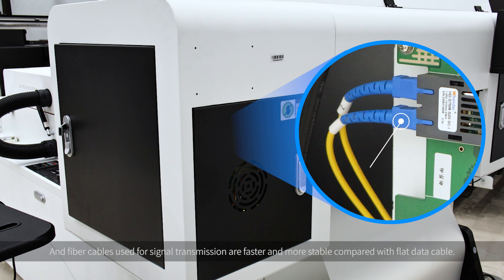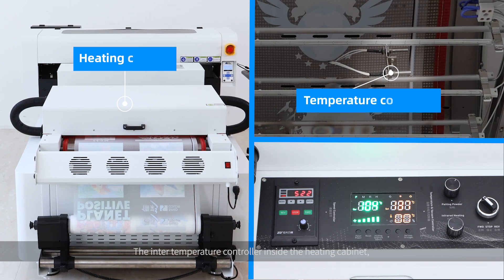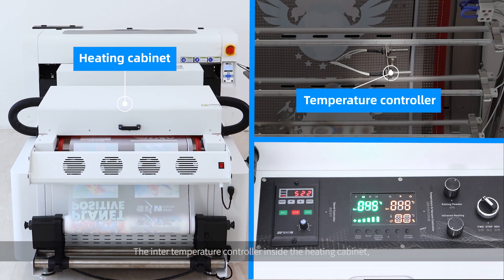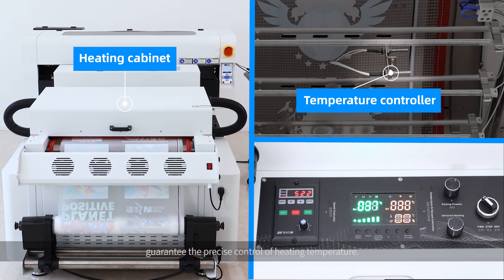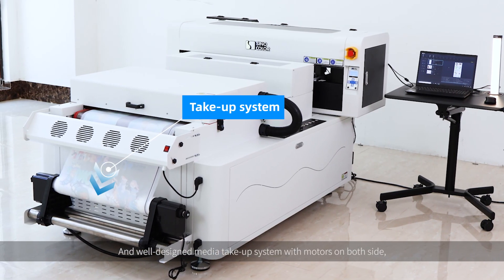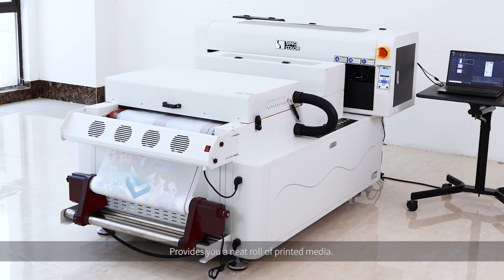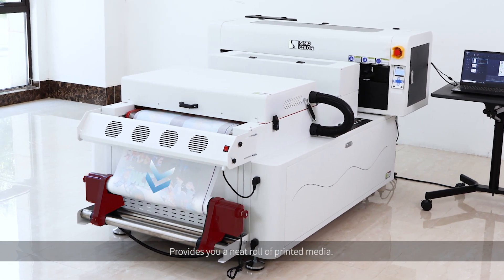The fiber cables used for signal transmission are faster and more stable compared with flat data cables. The air filter added for the ink bottle filters out impurities from the air, guaranteeing the quality of ink. The internal temperature controller inside the heating cabinet guarantees precise control of heating temperature. And the well-designed media take-up system with motors on both sides assures smooth and balanced media collecting, providing a neat roll of printed material.